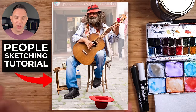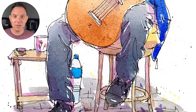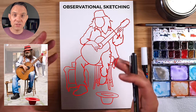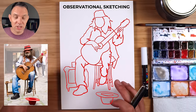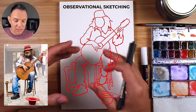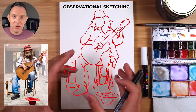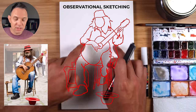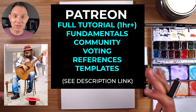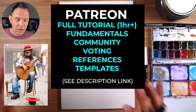Hey, I'm Scotty and in this tutorial I'm going to show you how to sketch this musician here step by step in a really loose way using an observational sketching technique. With observational sketching we're actually looking at the shapes and building them from the head down. This isn't a perfect sketch — we're sketching loosely and impressionistically, and I'll show you a couple of tricks to get the proportions right. The full tutorial will be on my Patreon, which also has fundamentals tutorials on sketching people, great for beginners.